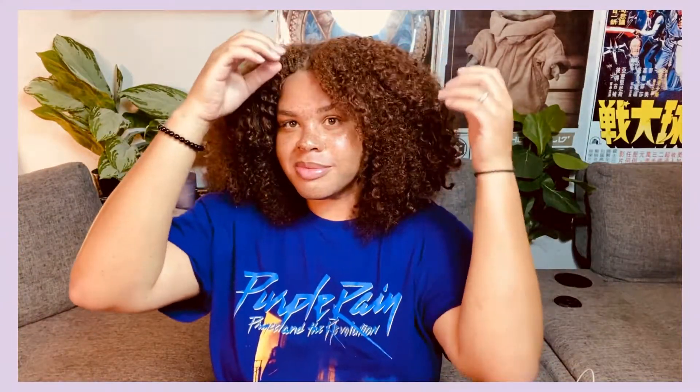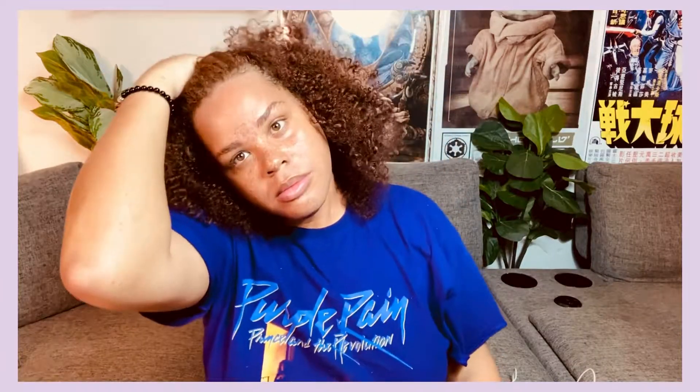Does anybody else do this? When you're about to wash your hair and you start messing with it a lot, you start to find new styles that you kind of like. I'm kind of digging this. Oh, this is cute — look, I'm already posing.